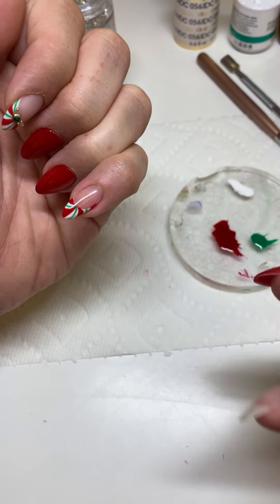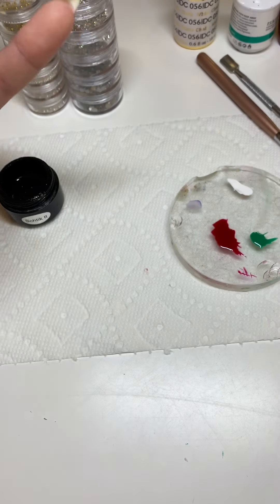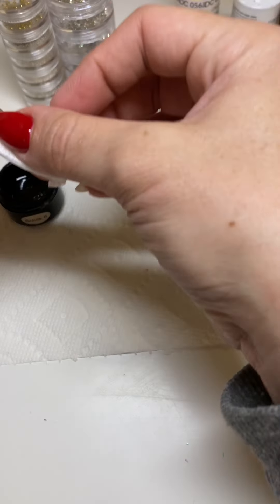Once you have your top coat — or in my case, my overlay — you're going to wipe it off and give it a little buff, then wipe it off again.